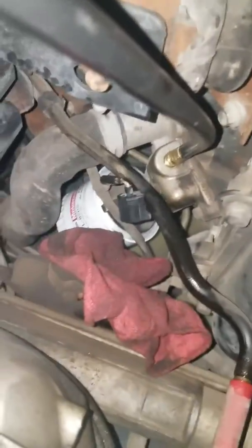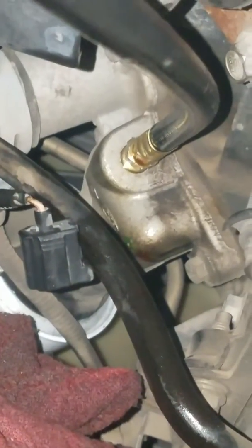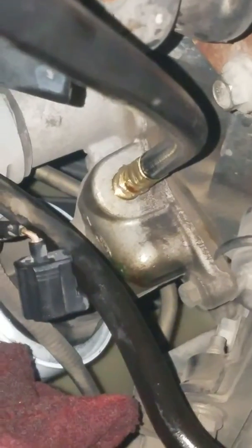You'll crawl underneath the vehicle and you want to get a drip pan because a lot of oil will pour out of the hole. Your pressure sensor is sitting right there by the oil filter. You'll go ahead and pull it out and screw in the adapter with the line that comes with the oil pressure test kit.